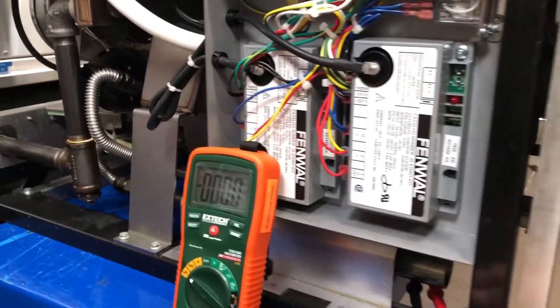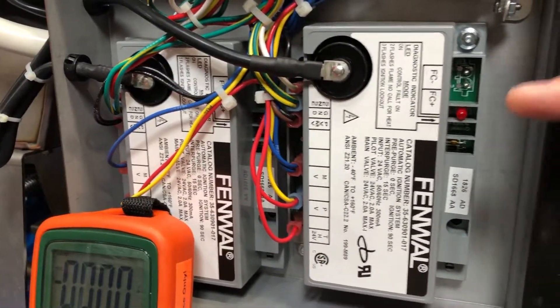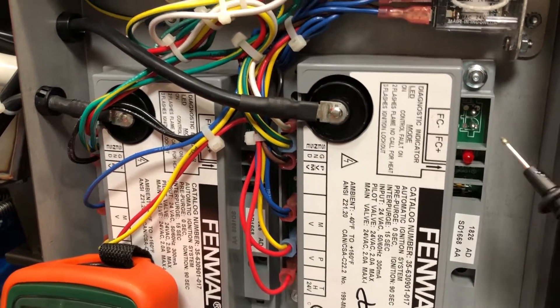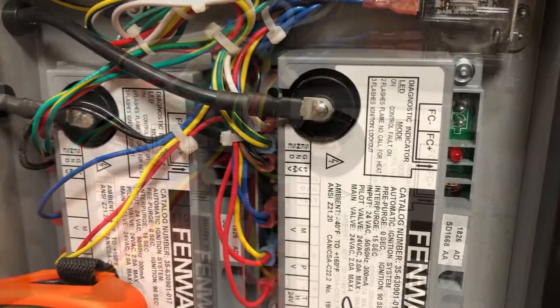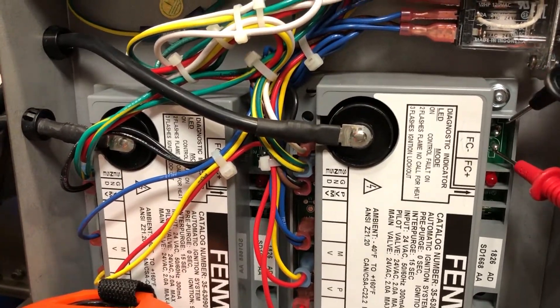Once we know that our pilot flame is lit, now we can come down here to the side of our fryer where our ignition module is located. This is where you're going to see the FC minus and the FC plus setting on our ignition module. You'll also notice these two little metal prongs here that are going to be our contact points for checking our microamps. So now that our pilot flames are lit, we can go ahead and put our meter leads on here.